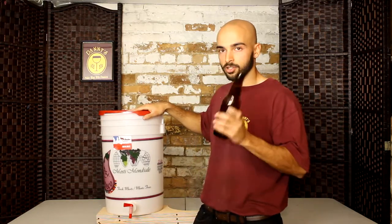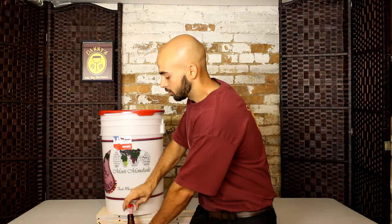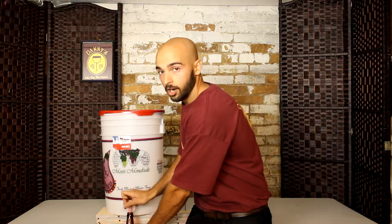So using a bottling bucket is really simple — you just take your bottle, the spigot has an on and off switch, so that's on, you put your bottle underneath, it fills up, you just turn it off. Then you can put the bottle off to the side, get the next bottle, turn it back on again. Really simple.